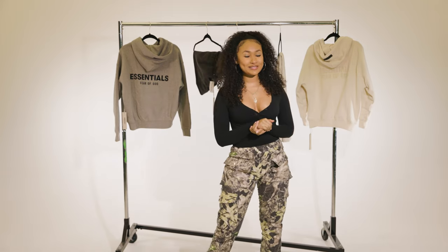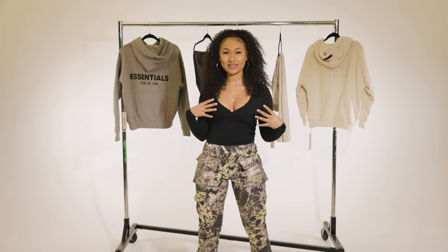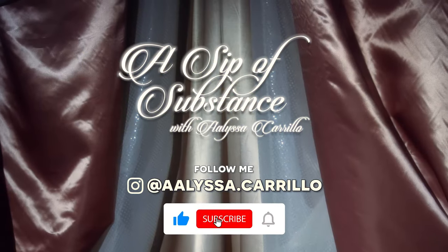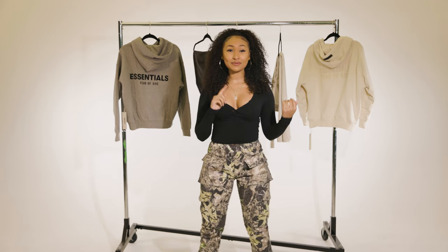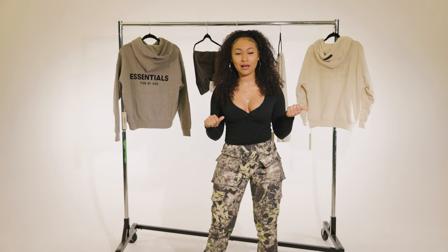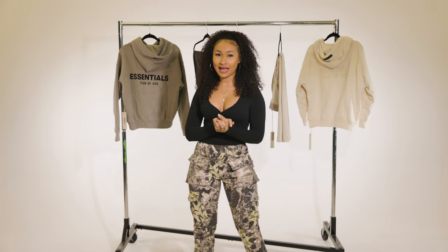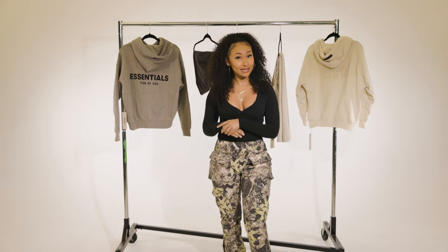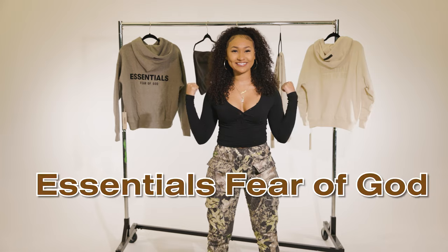Hey guys, welcome back to A Sip of Substance. My name is Alissa. If this is your first time here, welcome! If not, welcome back. As I mentioned in my last video, I will be doing another tell-all haul on a Black-owned brand. Happy Black History Month — the brand is Essentials, which you can see behind me.